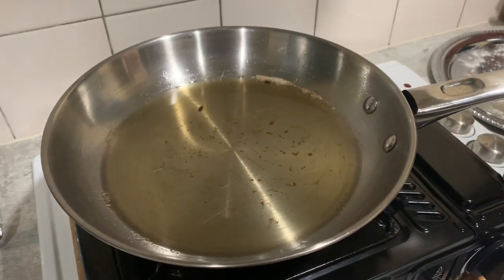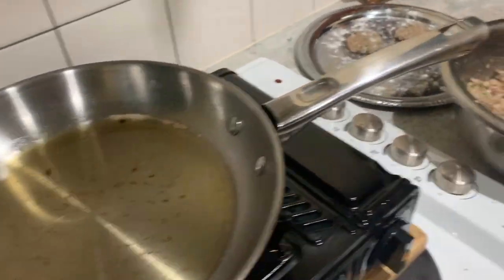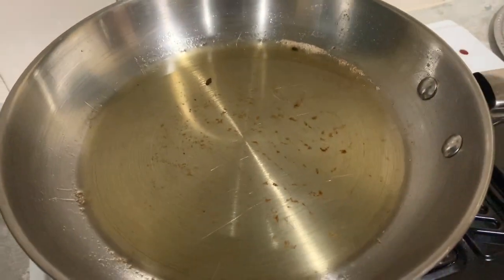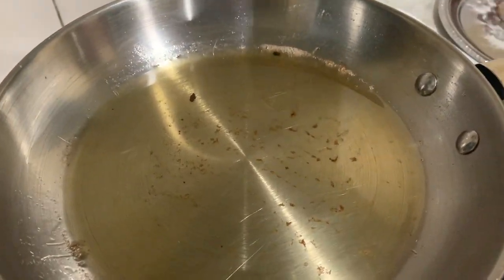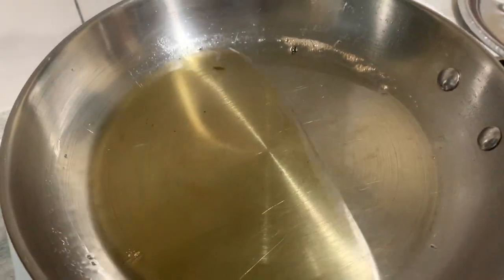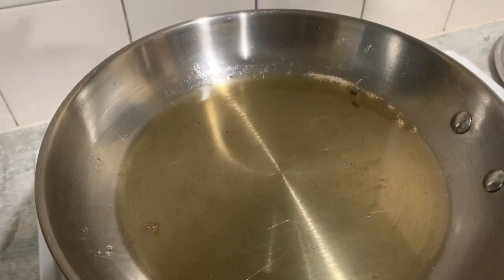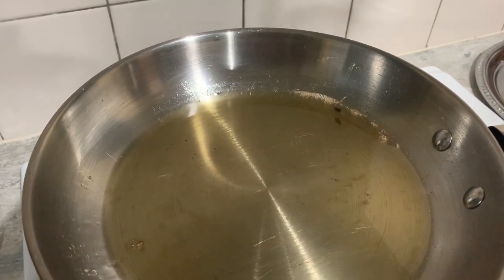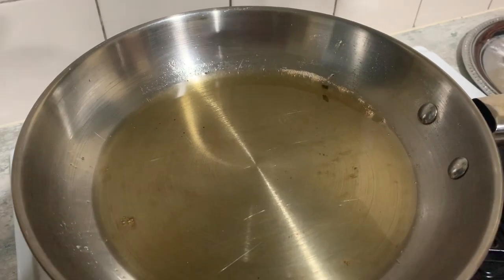Back to making fish cakes — the mixture is ready. We've got some oil on the stove. Not too deep — you don't want to deep fry this, shallow fry. The oil mustn't be too hot, it must be medium. Let it fry slowly.